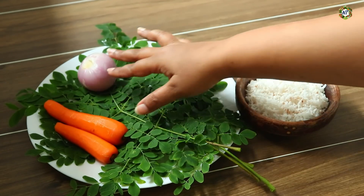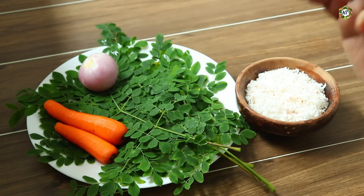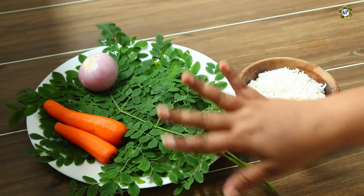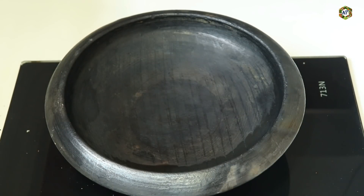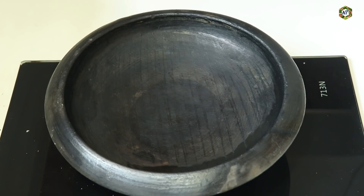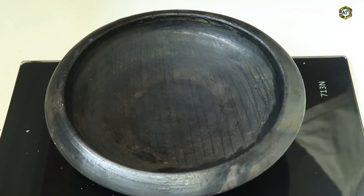We have cooking and we have to make it properly. We have to cook it on the top of the pan. We are already ready to cook it. The pan is ready. Let's cook it on the pan.